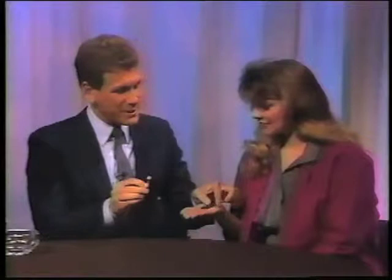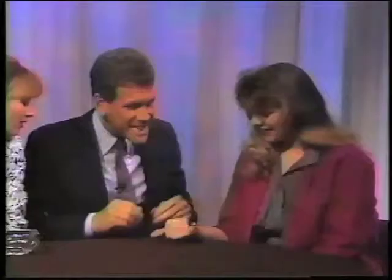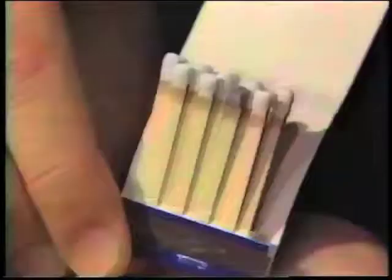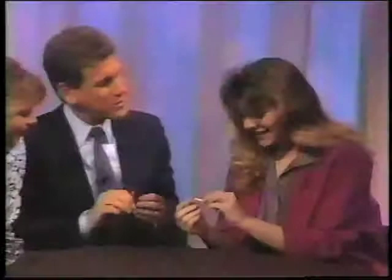I close up the book. We set the match on fire. Would you close your hand over the book of matches? Ready? Watch. I go one, two — and look, it's gone. Open your hand, please. I'll open the book. Look what happened! Is the burnt match attached inside? There is a burnt match — pull it out, see if it's attached. Pull it right out. That's very good, you do nice work.